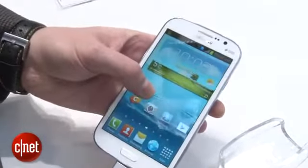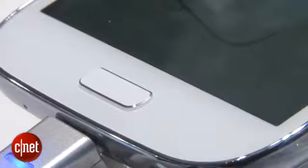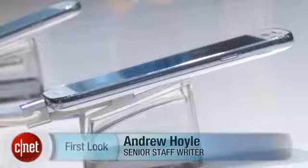Samsung hasn't said anything about pricing as yet, but as it's a stripped-back S3 we are hoping that it will be a little bit cheaper. It's currently on sale in Asia but Samsung hasn't yet given any word on whether it's going to be turning up in Europe or the US, so we'll have to wait and see if it will ever hit our shelves.